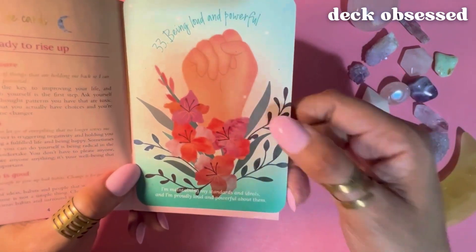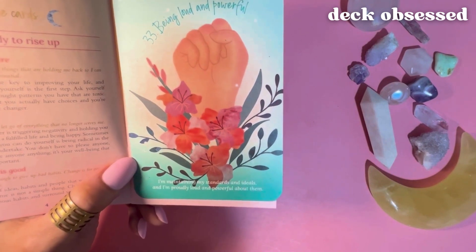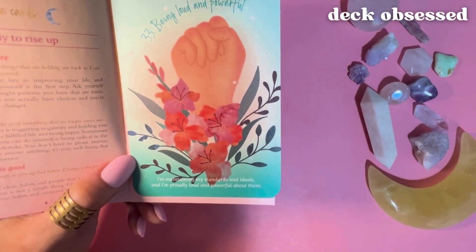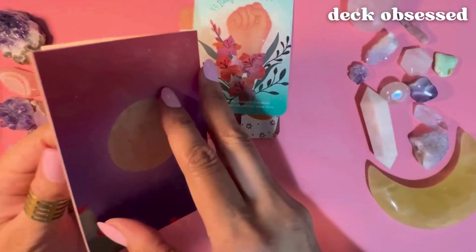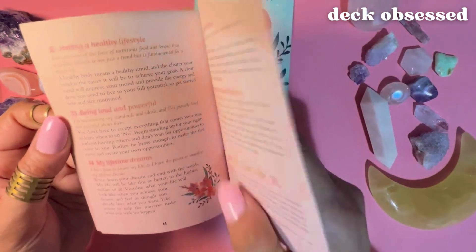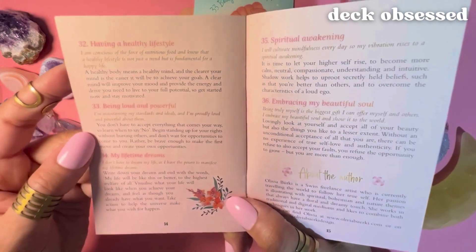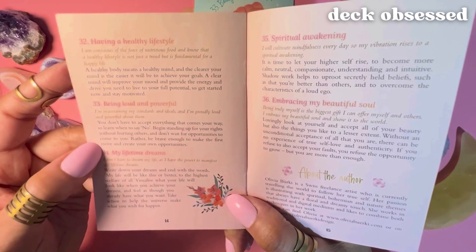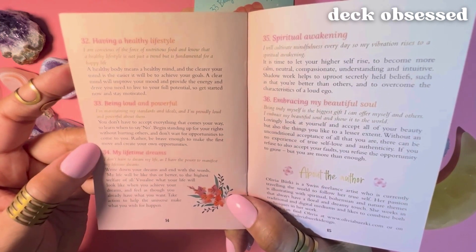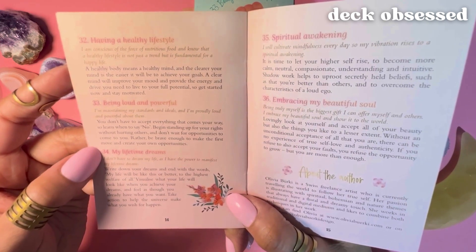Next, card number 33: Being Loud and Powerful — 'I'm maintaining my standards and ideals and I'm proudly loud and powerful about them.' From page 14: 'You don't have to accept everything that comes your way. Learn when to say no. Begin standing up for your rights without hurting others, and don't wait for opportunities to come to you. Rather, be brave enough to make the first move and create your own opportunities.'